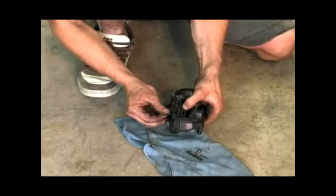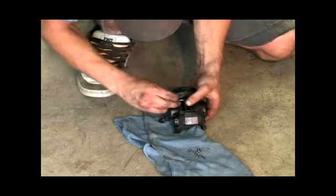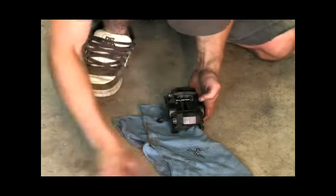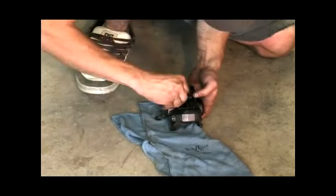Put in your pins. Then put in your cotter pins to lock your pins in place.